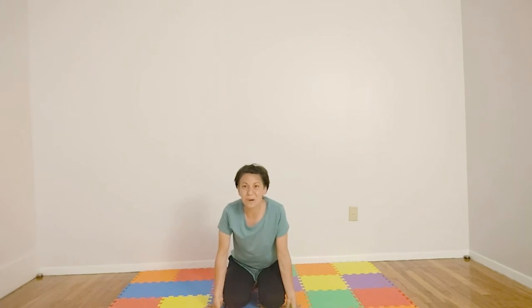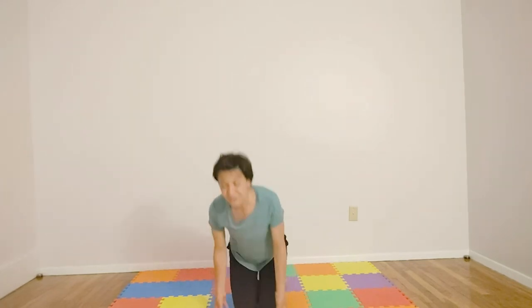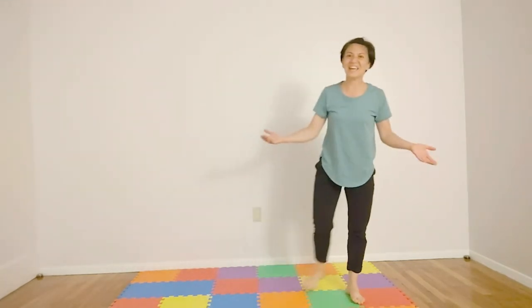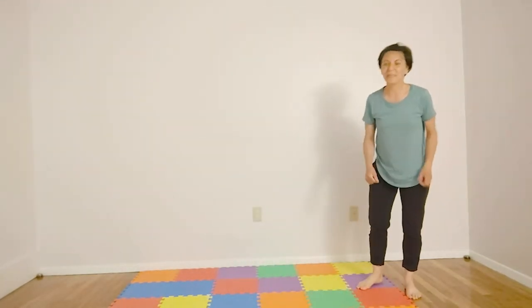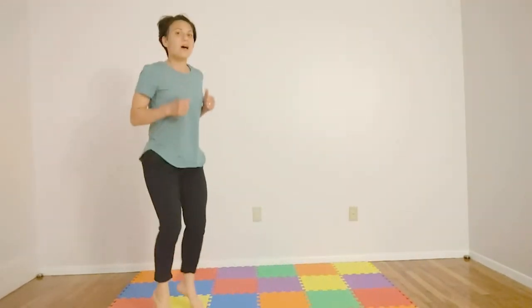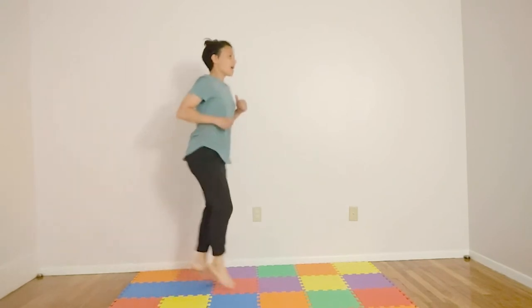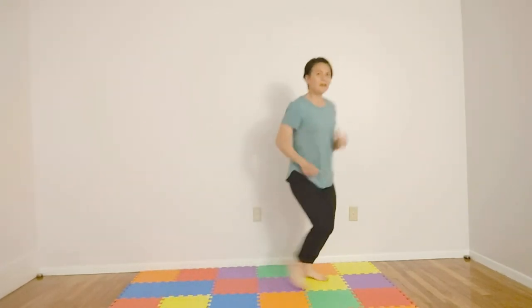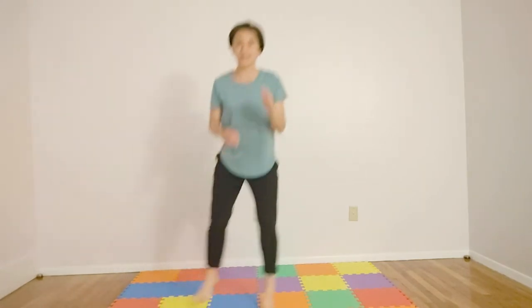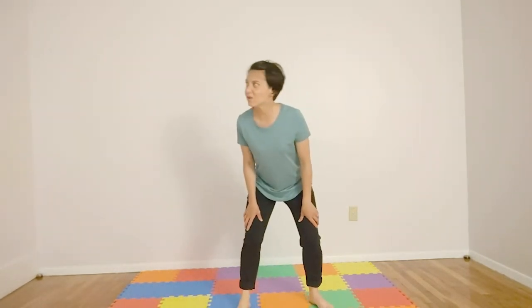We'll have a couple songs and do a couple poses. First, let's go for a walk on this beautiful, sunshiny day — let's see what we see. Walking, walking, walking. Hop, hop, hop. Running, running, running. Now let's stop.